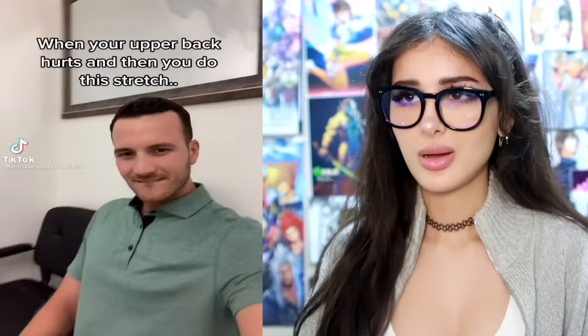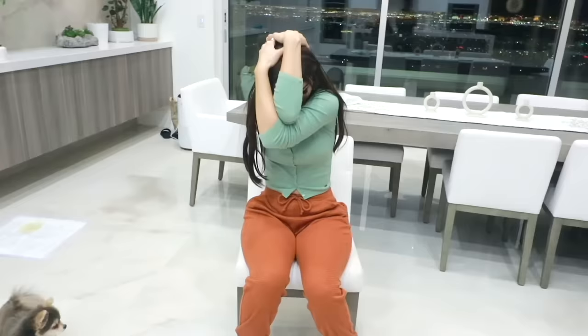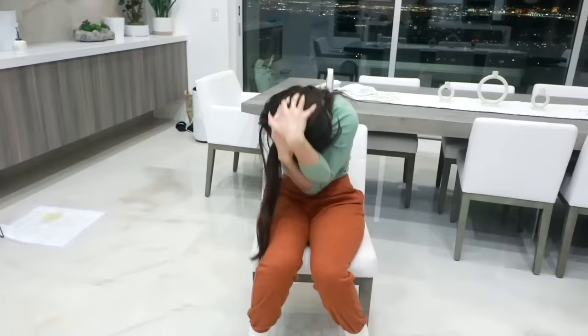When your upper back hurts and then you do this stretch — you're gonna take your hands, put them like this, firm grasp on your noggin, and just... That's a good stretch, but where's the crack? I want the crack. I stretched the part of my back I have never stretched before. It's like the middle of your back. Very good stretch, but where's the crack? That's a good crack, I love to crack — the legal kind.